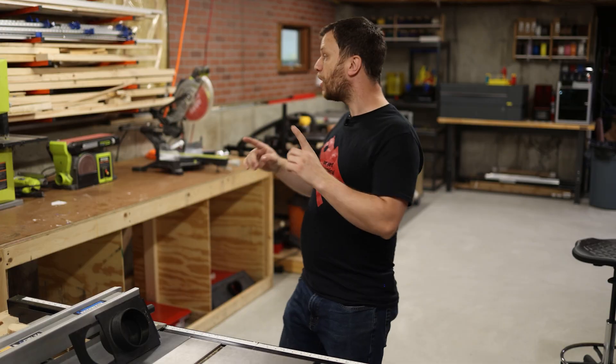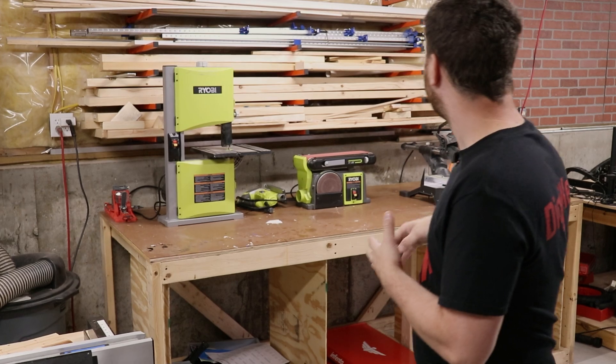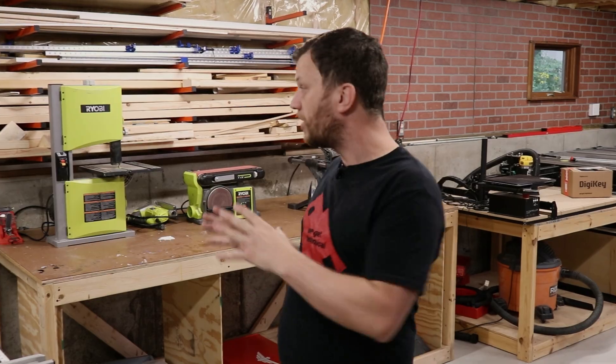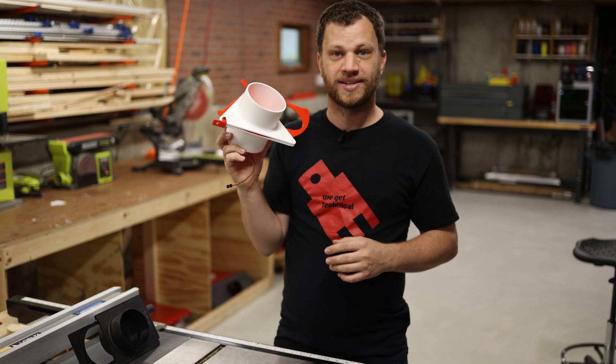But I've got a problem. I've got way more tools in this shop that create sawdust. I've got a band saw, I've got a belt sander, I've got a miter station, and I even have this CNC machine over here that creates so much sawdust. All of these tools need to be connected to that dust collector and I'm gonna do it using this.